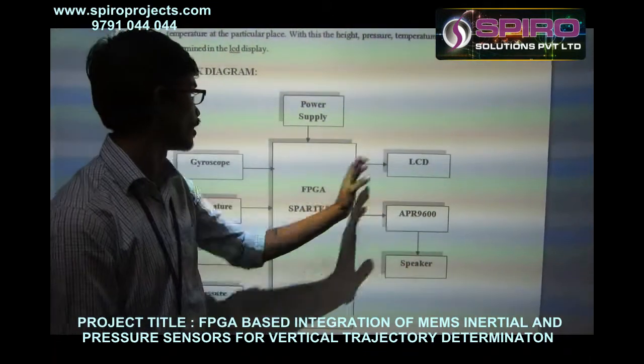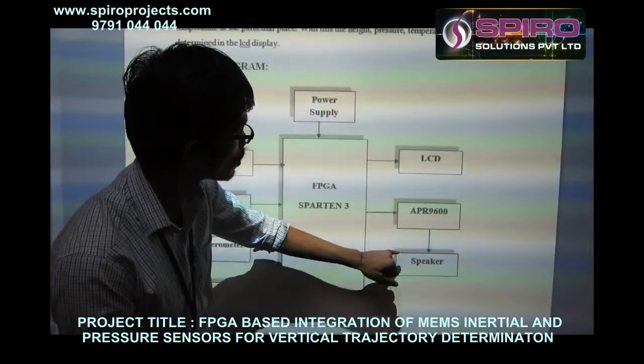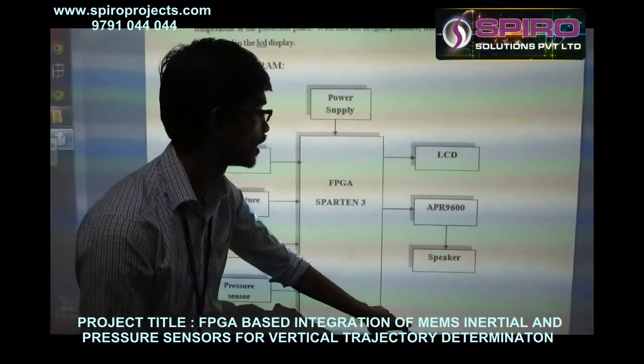The sensor data is fed to the FPGA. We can see it on the LCD display. The APR9600 provides feedback to the speaker to deliver the data and give alerts to humans.